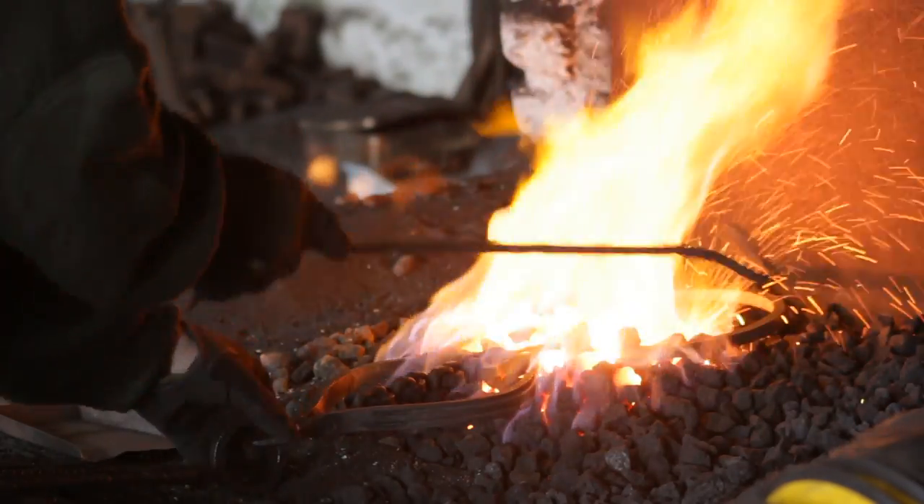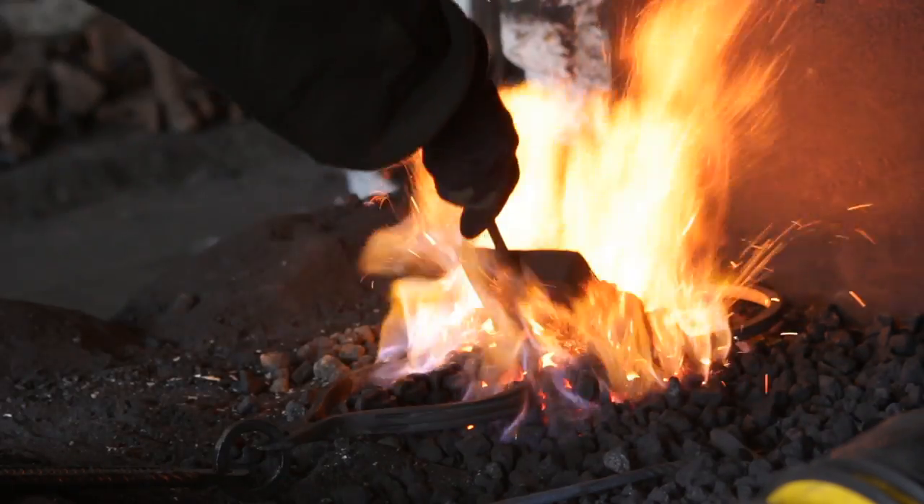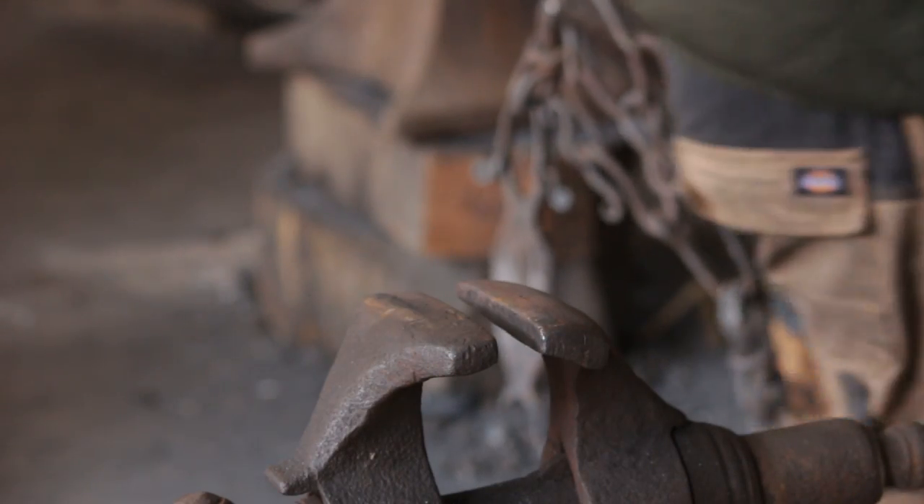To do this I am just raking coals onto the part I want to heat up rather than all of it. I've got a reasonably low fire as well so it doesn't overheat.